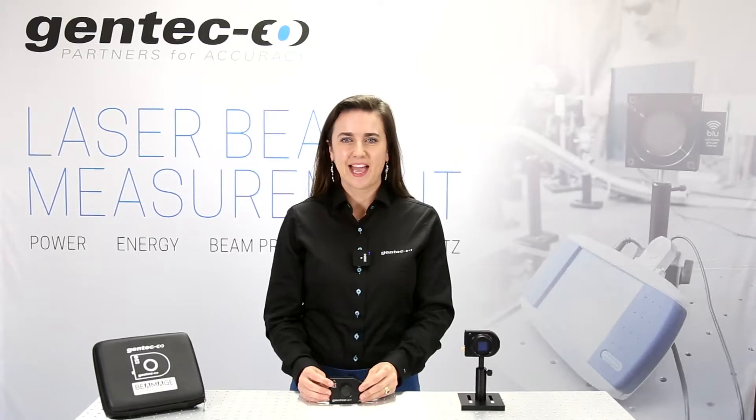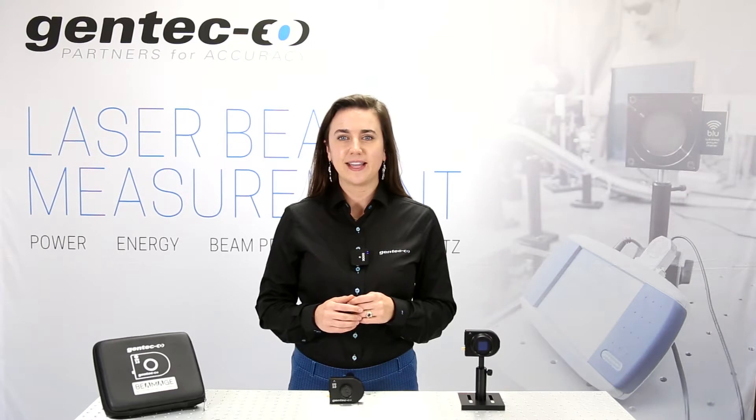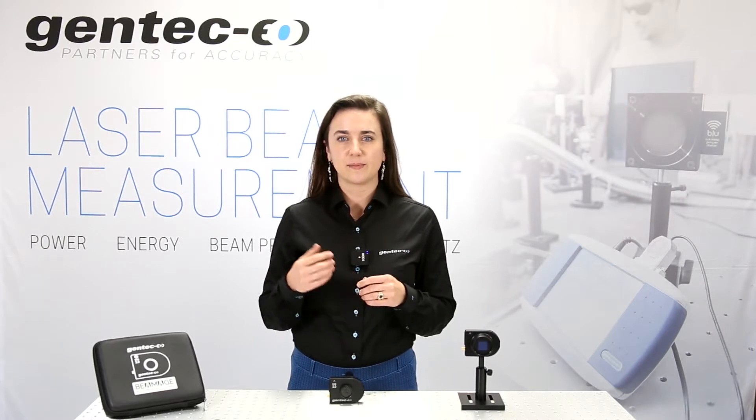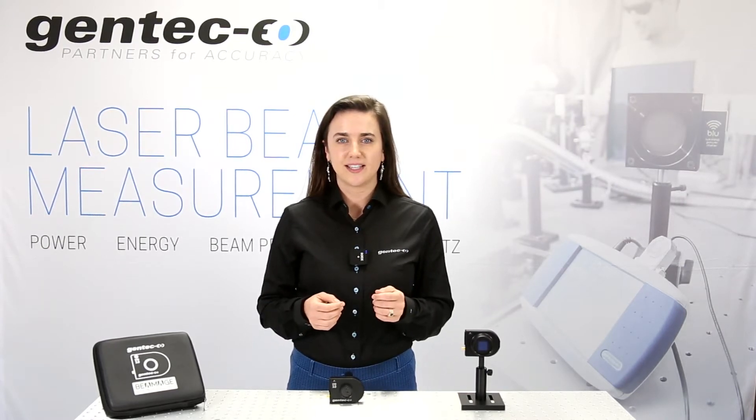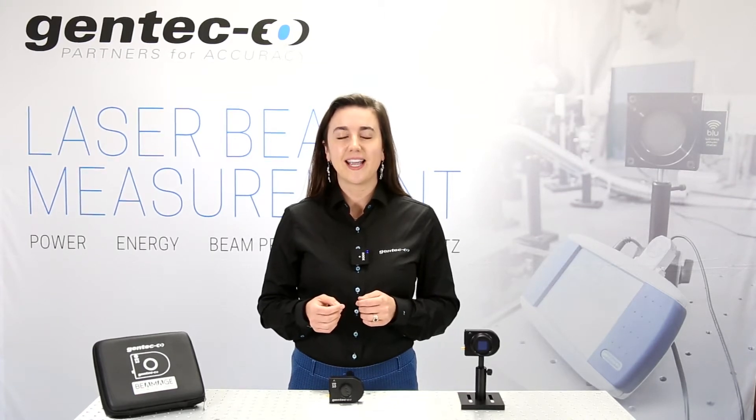Hello, I'm Paige from Gentech EO, your partner for accuracy. Profiling your laser beam is important to understand spatial energy or intensity distribution, beam widths, centroid, ellipticity and orientation.